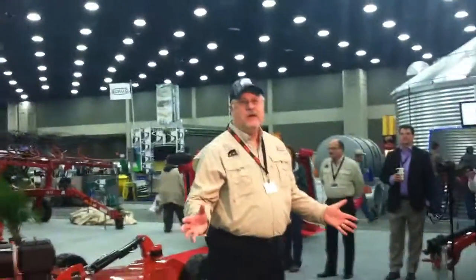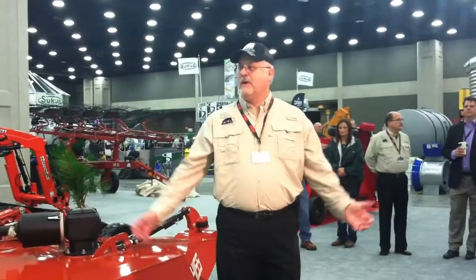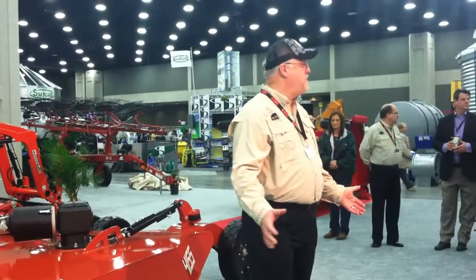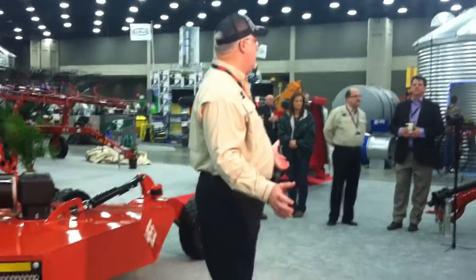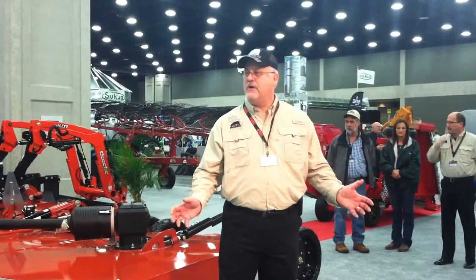I'm excited about introducing this new family of flex-wing cutters. Flex-wing cutters have been around for a long time, and this is the most innovative introduction of a flex-wing cutter in at least 40 years.